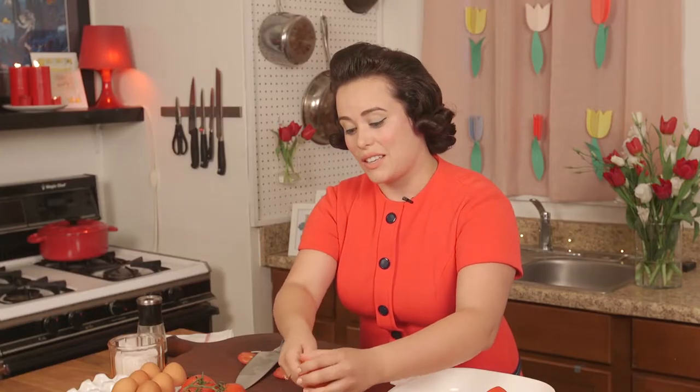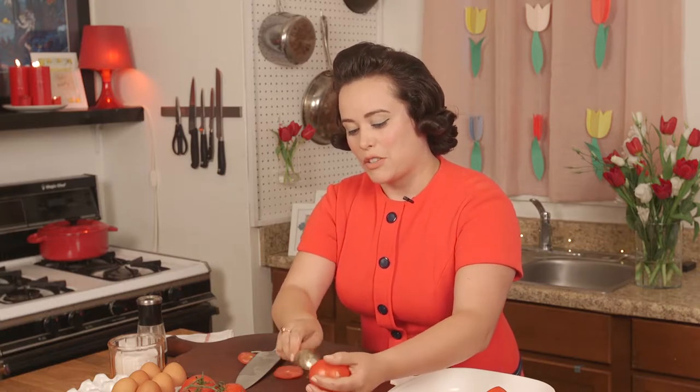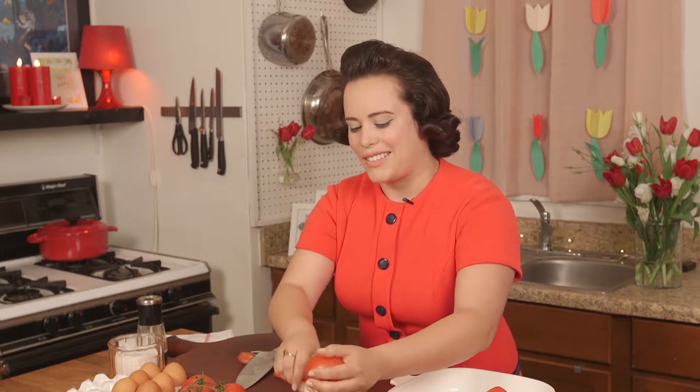This is one of the easiest vintage recipes I've ever come across, and it's fantastic for Mother's Day brunch because mom can sleep in while the kids help out in the kitchen.